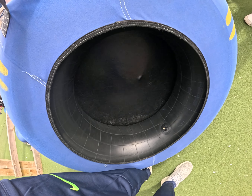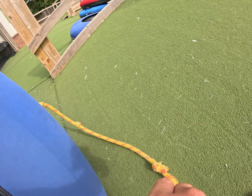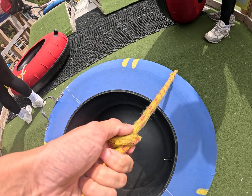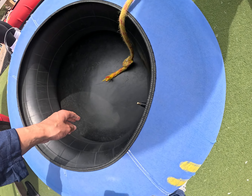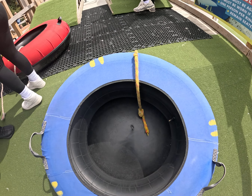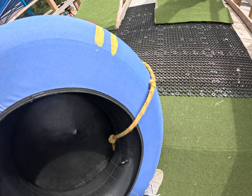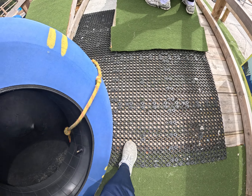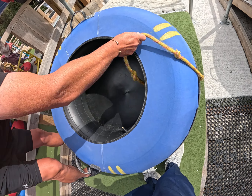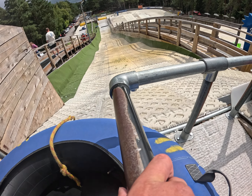Yeah, you just put your rope in there. It's quite cool. You gonna go down? Yeah. Get up there, I'll help you. So how do we do this? Keep the rope at the front. Okay. Step in, climb over and put your legs over the front like that.